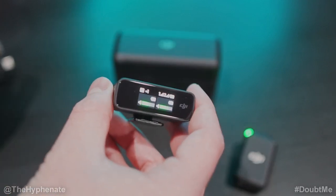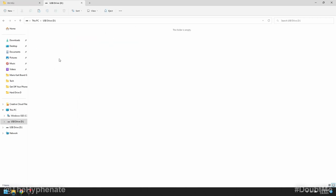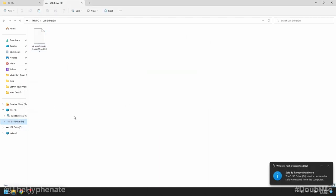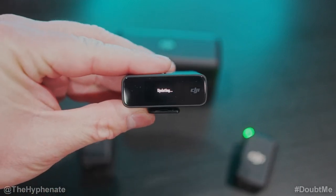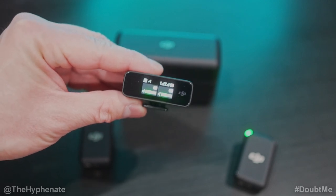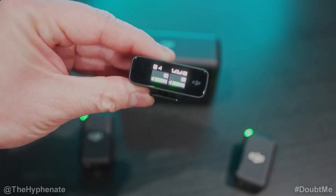Now we're going to do the same for the receiver. Make sure it's on, then go ahead and connect it to your computer. Get the RX file, copy it, and paste it into the USB drive for the receiver. When that's done, eject and disconnect. The receiver will show 'Updating' on its screen and takes roughly 20 to 30 seconds. Once it's done, it restarts and we're good to go.